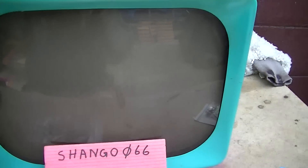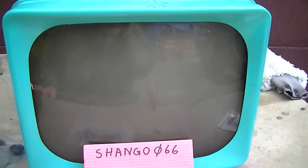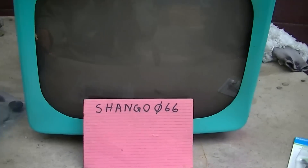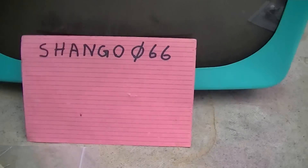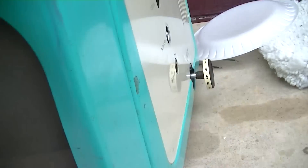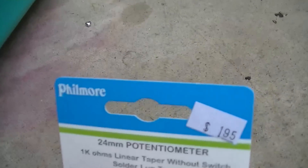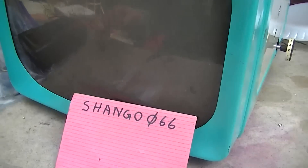This is part four of the Hotpoint 1950s, or 1960s, television — I don't remember at this point. I'm dealing with a couple of final problems. It's working okay as you saw at the end of part three, but the contrast control is bad, which is a 600 ohm pot. All they had was 1,000 ohms, but it should work fine the way it is in the circuit.